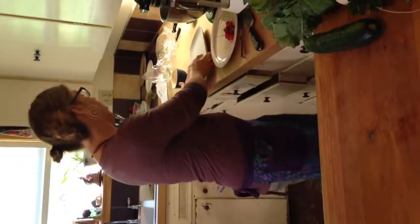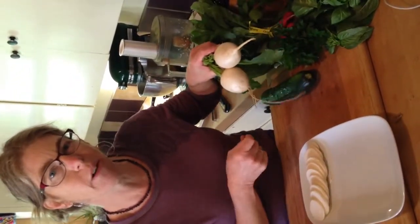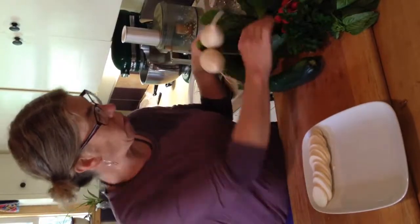Today we're going to make crudités, which is a fancy French word for raw vegetables with a dip. And about turnips — you can mash them like mashed potatoes. Just steam them and mash them with butter, but don't add milk because they're already watery enough; it'll just be too watery. So that's a great thing you can do with them.